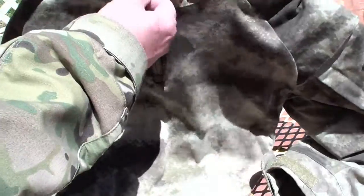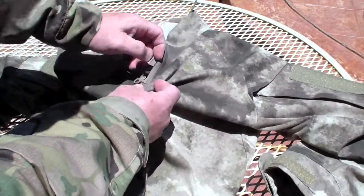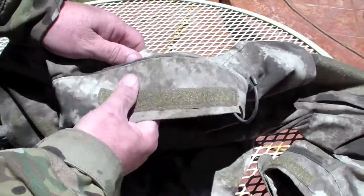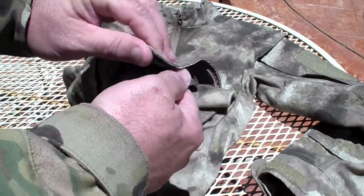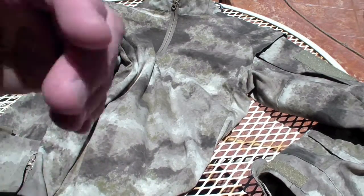In the front it has a nice quarter zip that comes down. On the back it has velcro for a name tape or whatever item you want to put on there. The sleeves velcro open and closed as I showed.